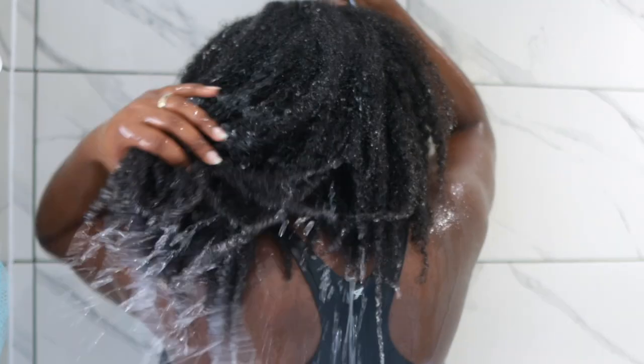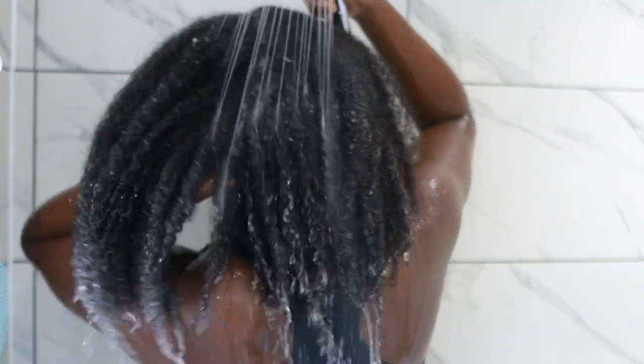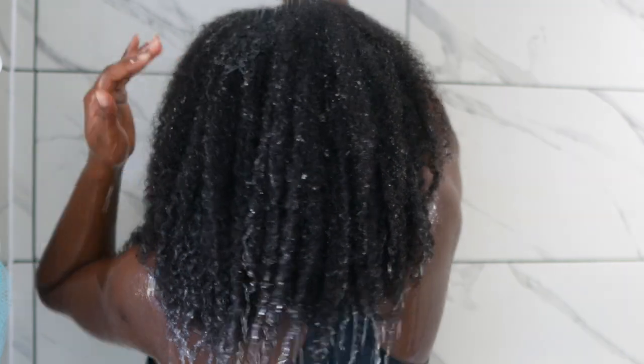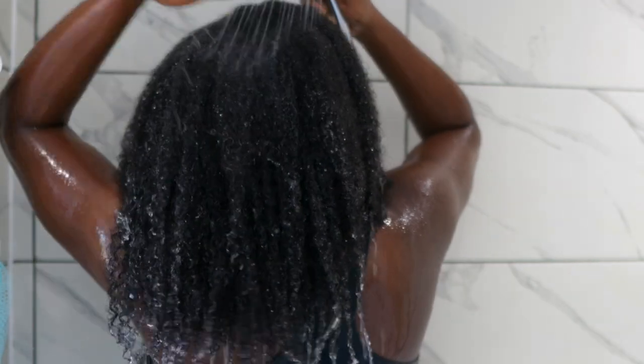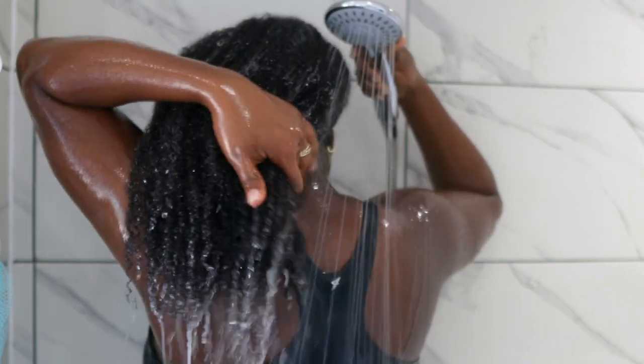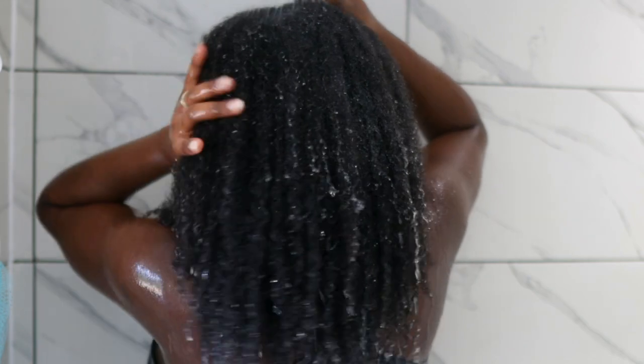After shampooing I'm rinsing it off. I'm only going to shampoo once because the pre-poo treatment I used contains Ambunu, which helps to cleanse your scalp anyway. But feel free to shampoo twice if you feel you need to.